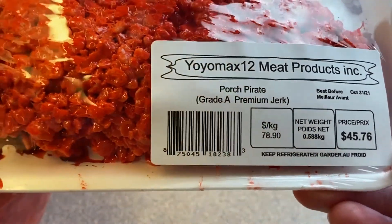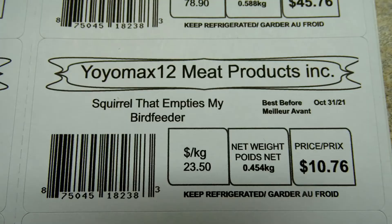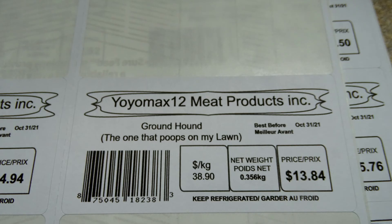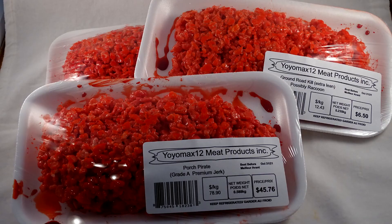These were really fun to make because you can be very creative with the labels. I had 'Porch Pirate,' 'The Squirrel That Empties My Bird Feeder,' 'The Annoying Neighbor That Plays Loud Music at Four O'Clock in the Morning,' 'Vegan,' and 'Ground Hound.' These are so much fun and look so realistic, especially in a group. Tell me — what would you put on your label and serve for dinner?